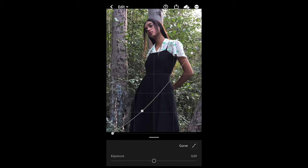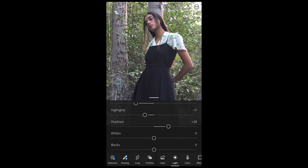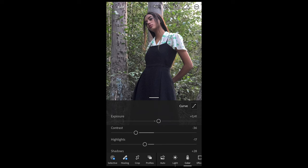Then we're done with the curve. Next, boost up the exposure a little bit to plus 0.41, pull the contrast down to negative 36, and pull down the highlights to negative 17. Boost up the shadows to plus 29, pull down the whites to negative 24, and also pull down the blacks to negative 29. Then we're done with the Light panel.